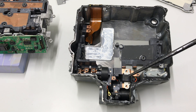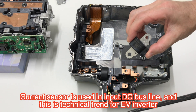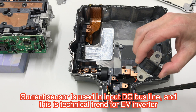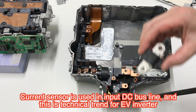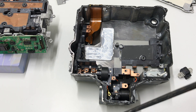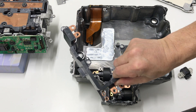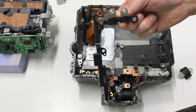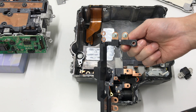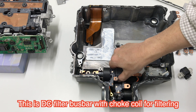The first is the input side. There is an input current sensor — not a voltage sensor. The input terminal is connected to the inverter.